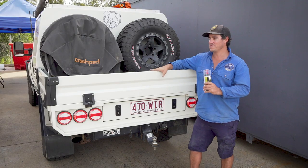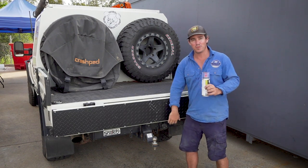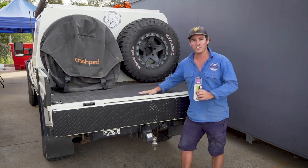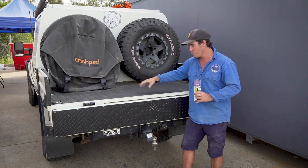I've had this half-tray canopy set up on the 79 for about 12 months. In that time I've been to the Simpson Desert, Cape York, and Fraser Island, plus I use this as a daily driver to carry a lot of stuff in the back of this ute tray.